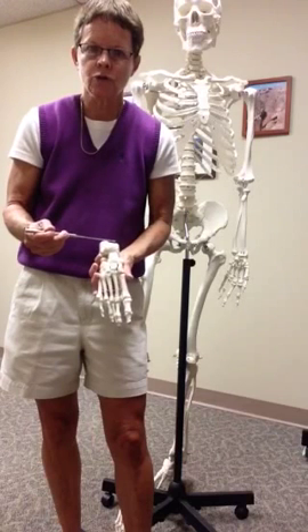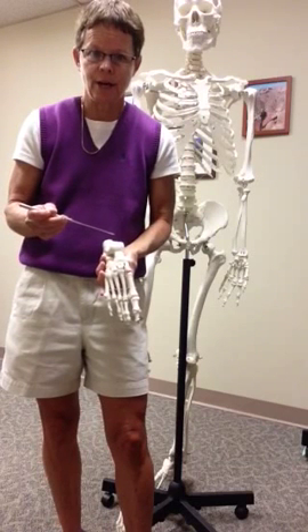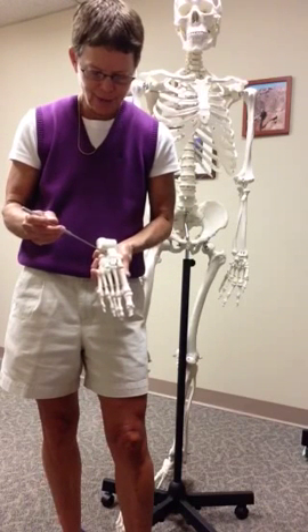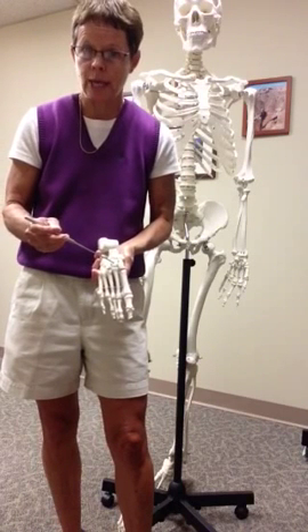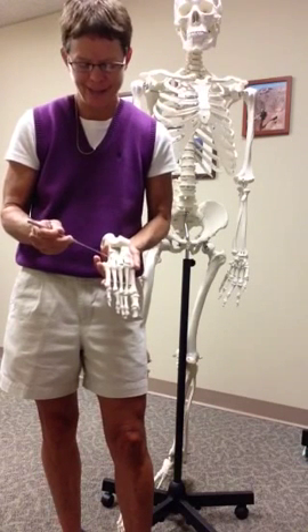Usually we compare the tarsal bones to the carpals. There are seven tarsals. I use the mnemonic: Trixie counted nine candy canes. So Trixie is talus, calcaneus is counted, nine is navicular, candy represents the cuneiforms, and canes is the cuboid.